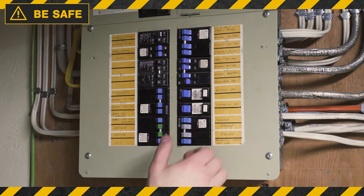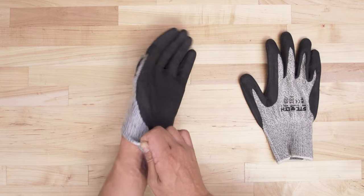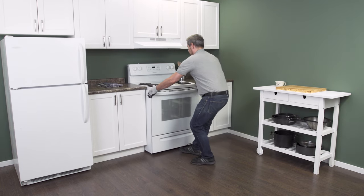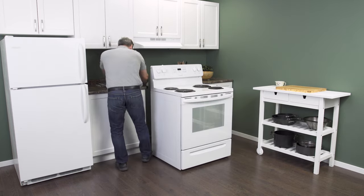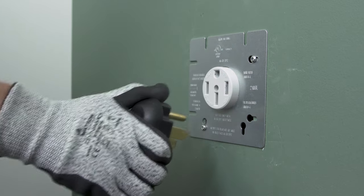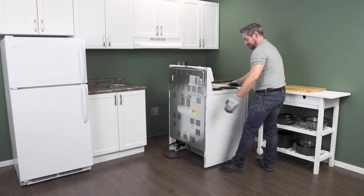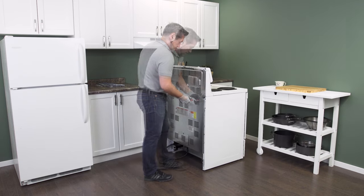Always be safe and disconnect the power at the breaker. Since there might be some sharp edges, it's best to wear cut-resistant gloves. As soon as there's enough room, go in behind and unplug it from the receptacle. Make sure that there isn't too much tension on the cord. Now slide the range all the way out so you have plenty of room to work.